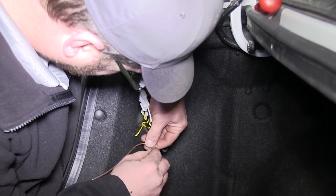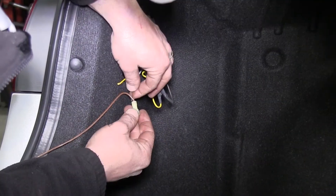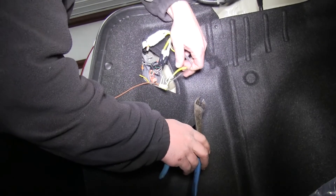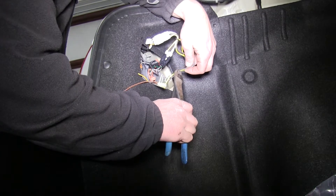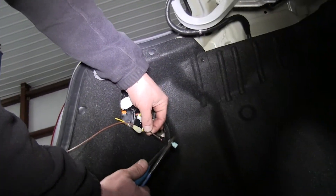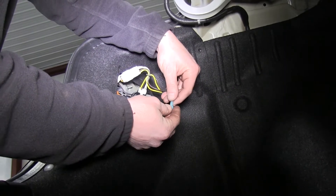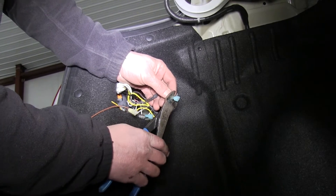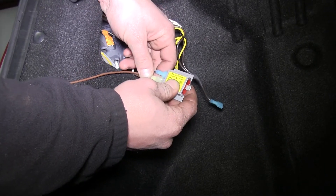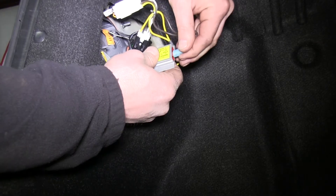We'll now strip back the insulation on both the single brown wire as well as the brown wire on our four pole harness coming from the RV. We'll twist them together and attach a spade terminal from one of the diodes to it. We'll then take the vehicle tail light wire coming out of the harness on our vehicle's aftermarket trailer harness, cut it, strip back the insulation, and attach a spade terminal to the part of the wire coming from the vehicle's wiring. The other side will receive another spade terminal — these are the three connecting points to our diode. We'll plug the spade terminal from the manufacturer's wiring into the side of the diode that has two terminals, then plug the spade terminal from the RV wiring into the other terminal on the same side. Finally, the spade terminal that leads to the tail light plugs into the other side of the diode.